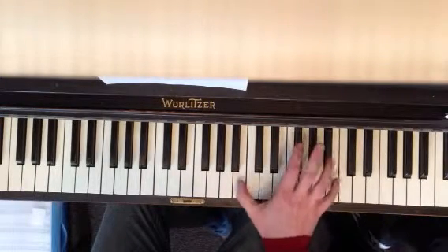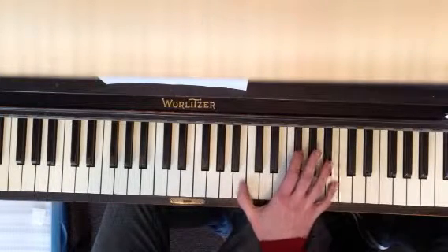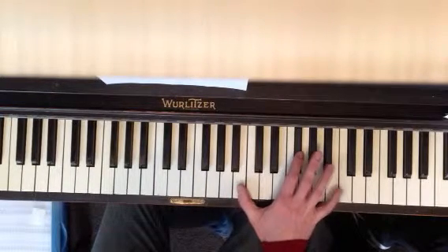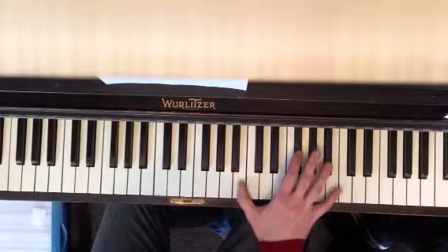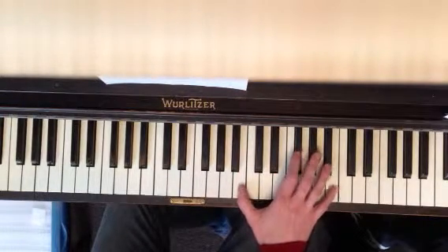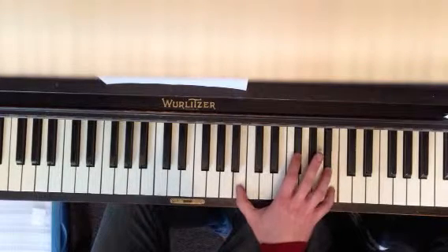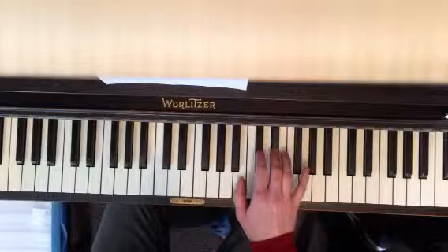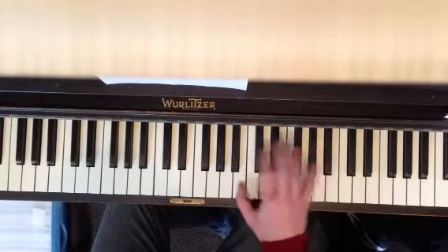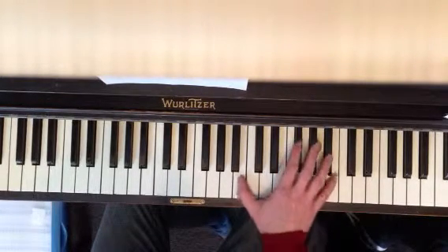With your middle finger, just... it's not a very easy thing to do. But just practice doing that. Get this position first, and then practice doing that. Then you're going to move positions down just here, so it's going to go back and forth between those two positions.